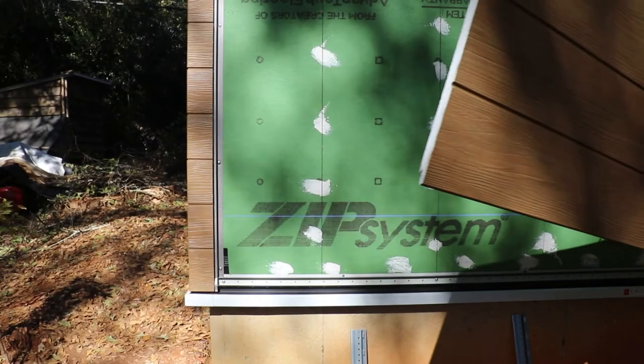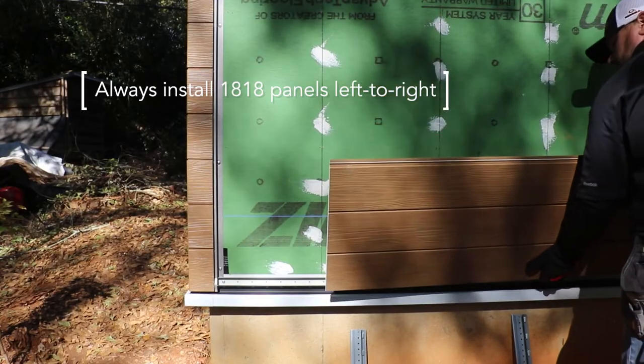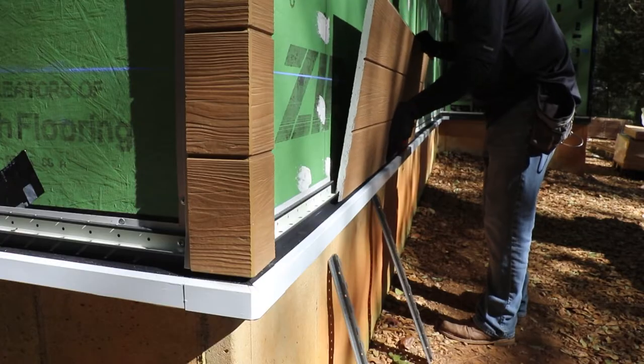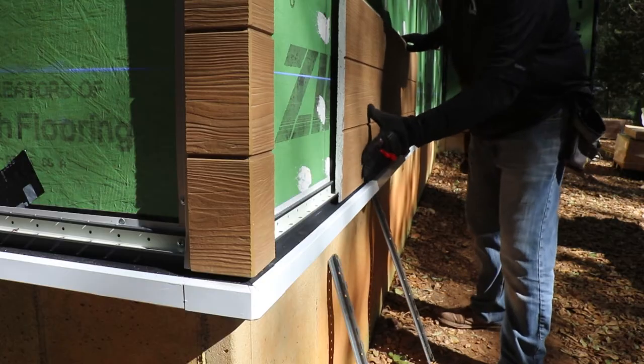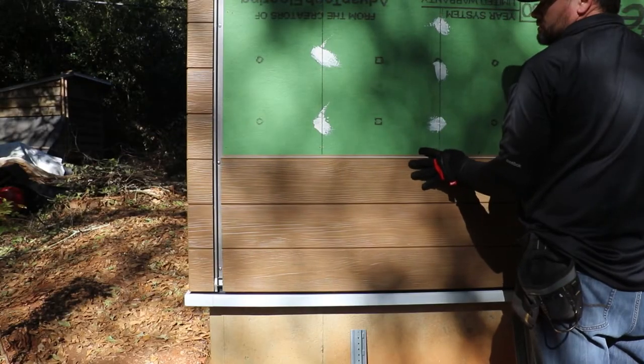You're now ready to install your first panel onto the wall. Note that you'll always install the 1818 panels left to right. To begin, place the bottom shiplap of the panel onto the starter track and then slide it down fully into the double flange with just moderate contact.